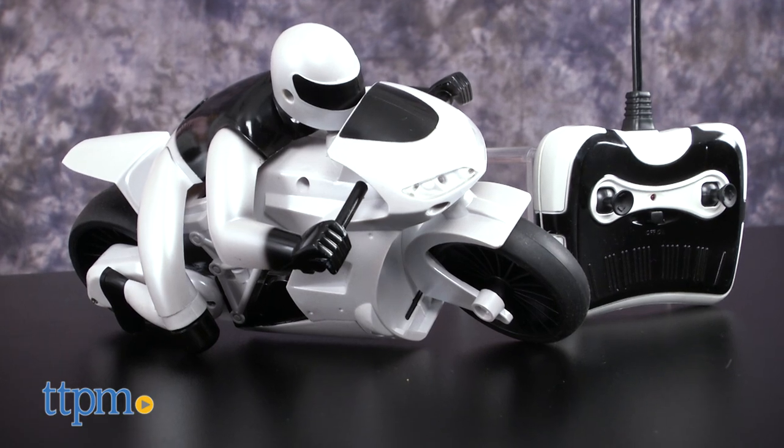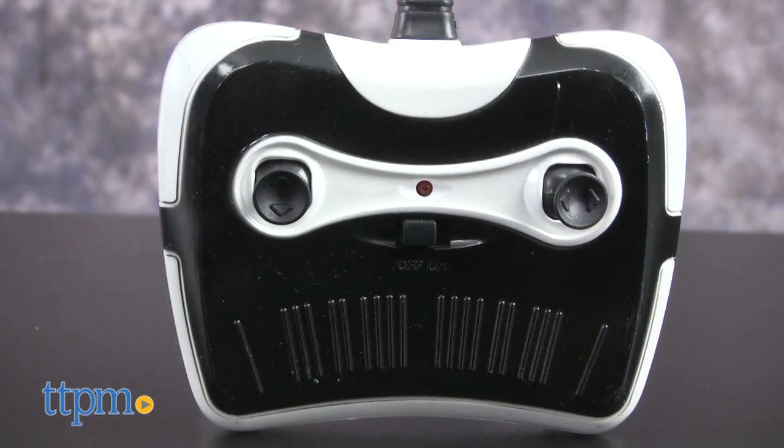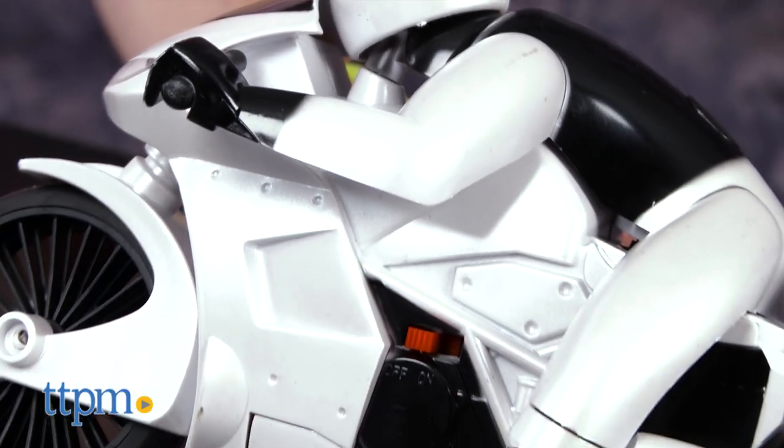When I hear the name Sharper Image, I think of pricey household gadgets and fancy toys for grownups. I was pleasantly surprised then to meet the Lean Machine RC Motorcycle.